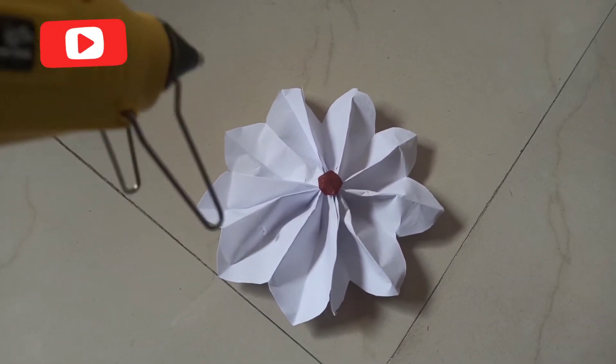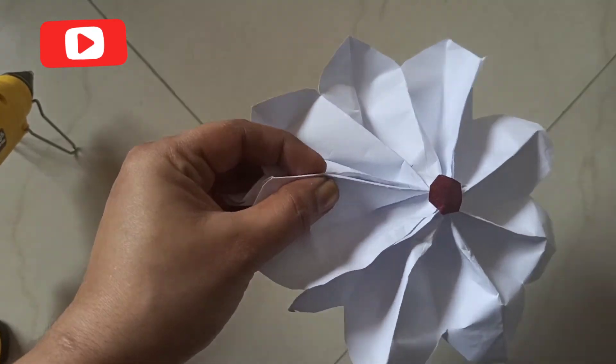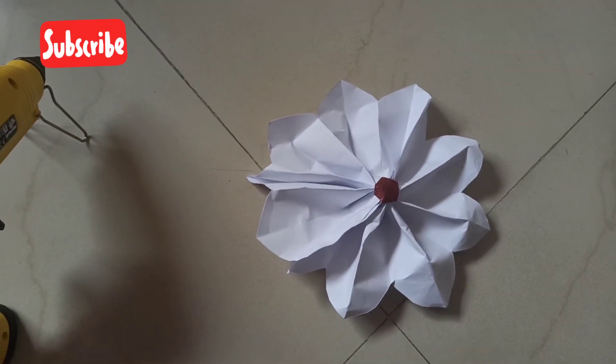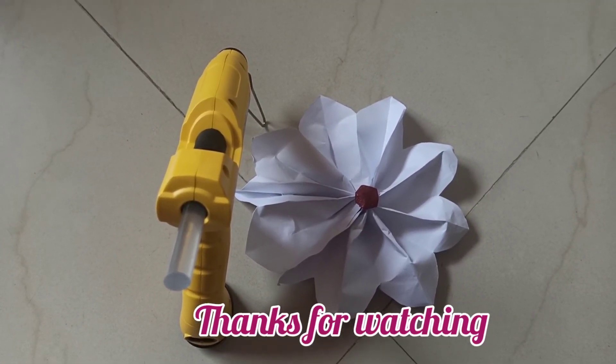It comes with up to six months warranty. You can see how nicely the glue is sticking. Hope you liked my video — if you did, please click on the like button and subscribe to my channel. Bye!